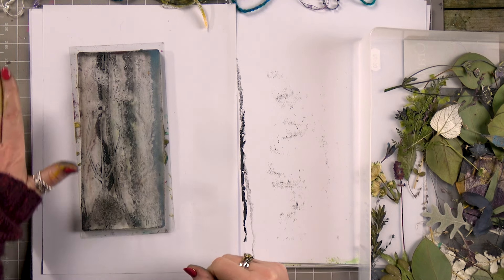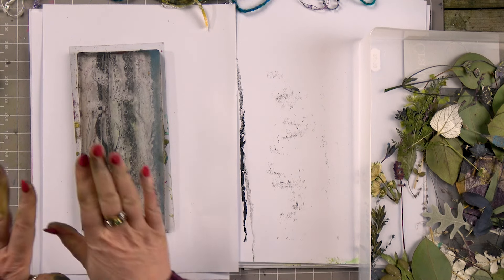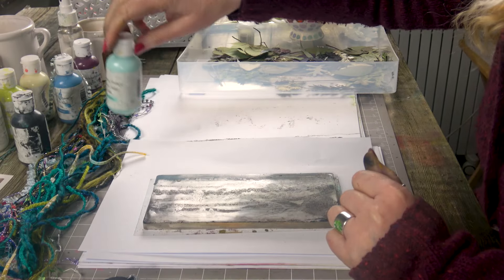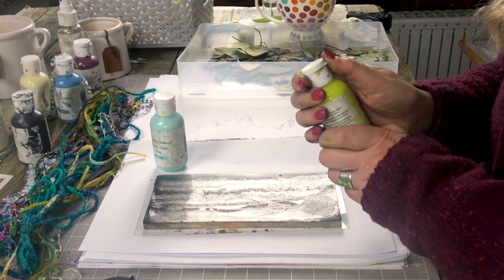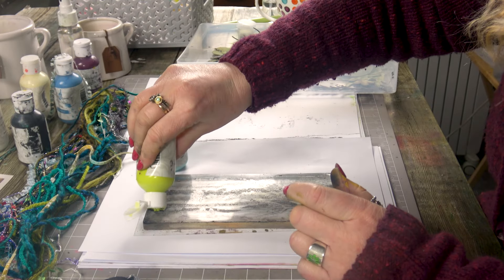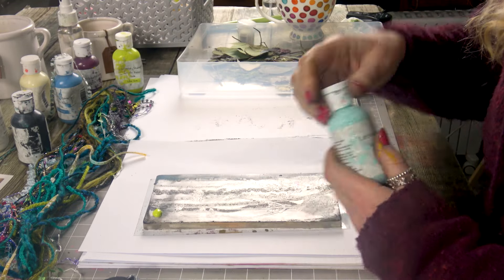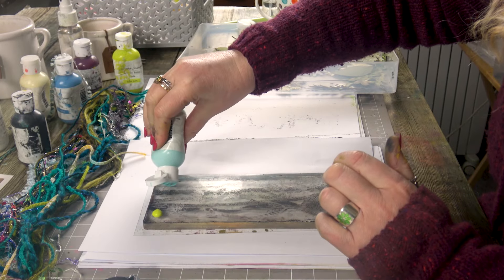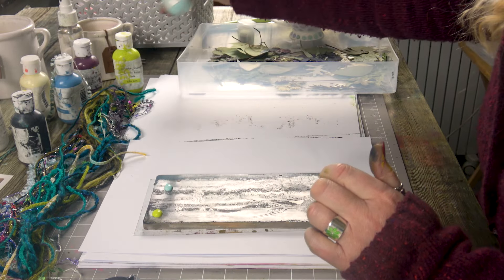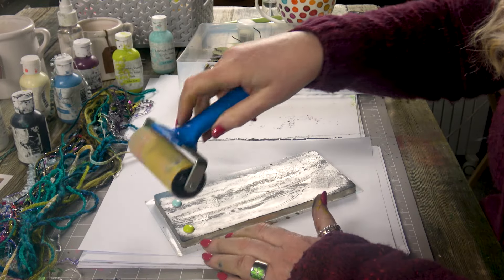We need to wait until that is completely dry now, which I think it more or less is. So now we need to take the impression — we're picking some lighter colours. I'm going to go with these two: this is the Lime Zest, which I absolutely love, and this is the Soft Cyan. Only a very thin layer again — a very small amount. We need to work quite quickly now.